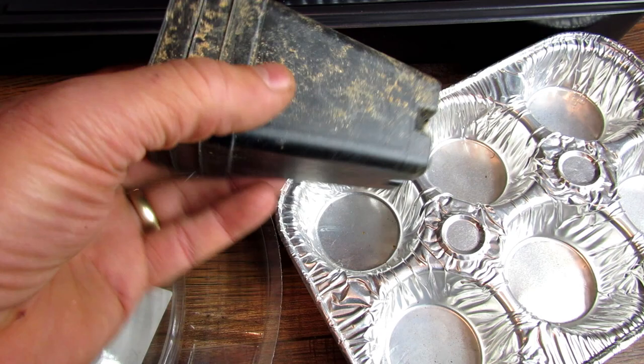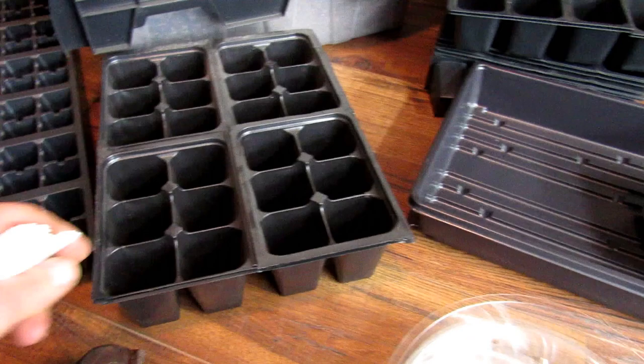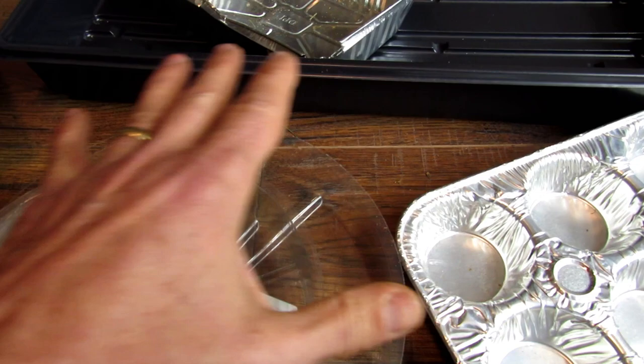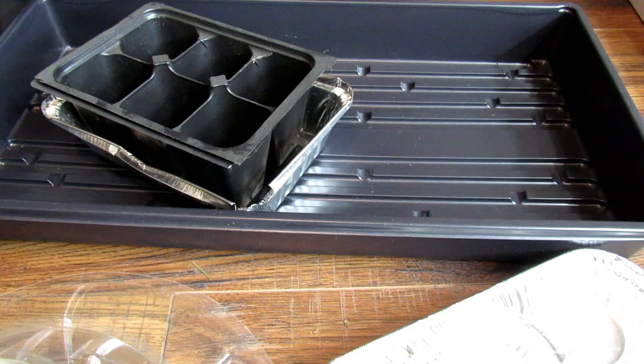You're going to need some sort of tabs to mark your seed starts. On the first day you'll remember what they are, but three days later you're not going to remember what you have growing, so you definitely want to label everything. You can get tins like this from the dollar store or use baking tins — anything that you can set trays in. Just work with whatever you have available and whatever is within your budget.